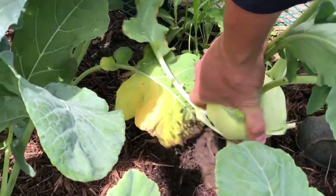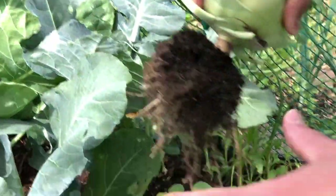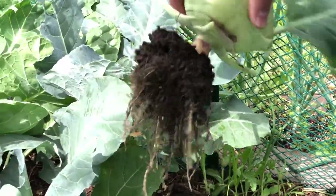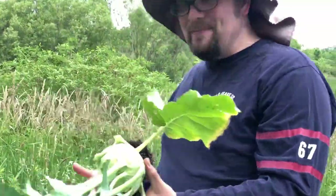Our soil is kept so nice and moist, not just from the rain, but because of the mulch that we put down. Boy, that's a healthy, hefty plant. I'm excited.